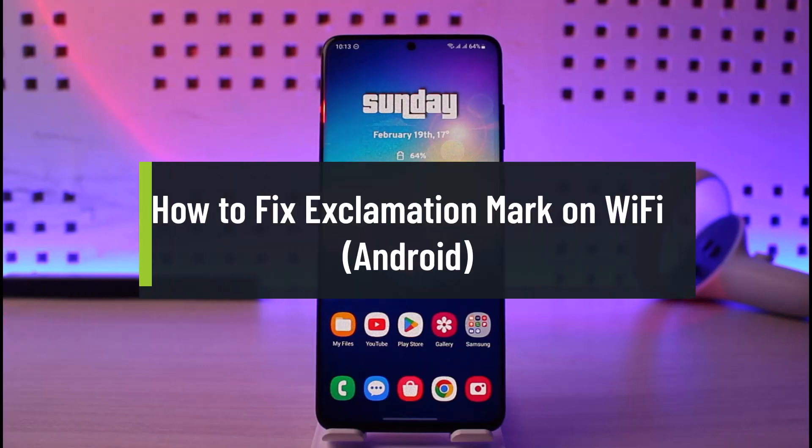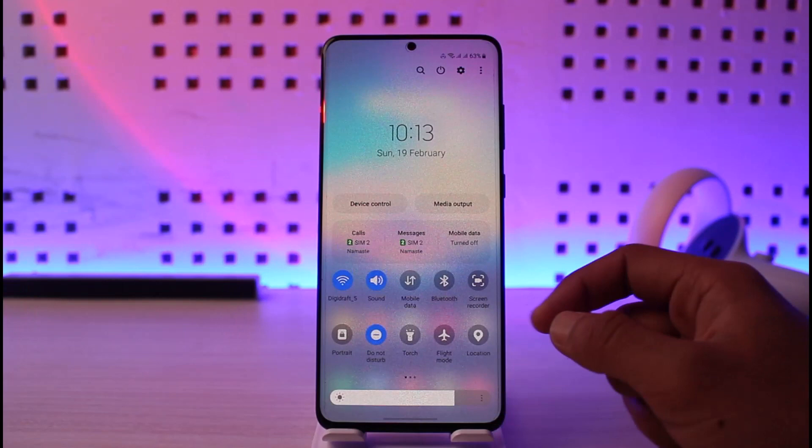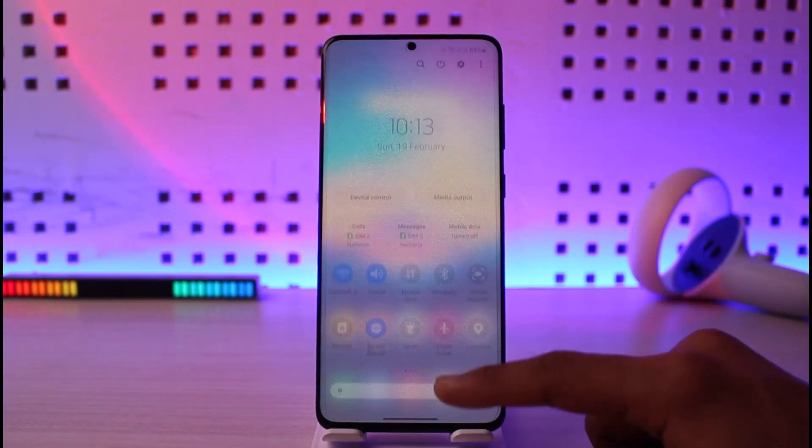How to fix the exclamation mark on Wi-Fi on Android. Welcome back to the channel Genie Guide. In today's video, I will guide you on how to fix the exclamation mark issue on your Android device. If your Wi-Fi is not working properly — it says connected but no internet — you will most likely see the exclamation mark next to it.